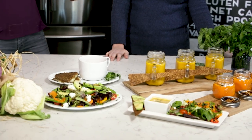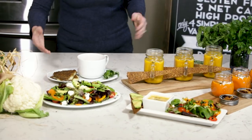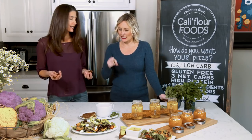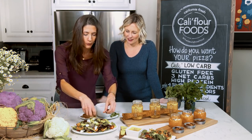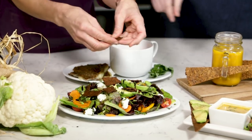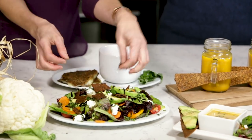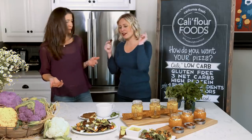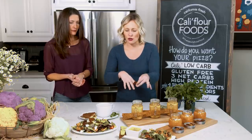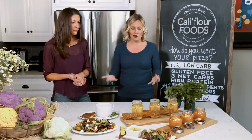Our salad looks a little naked — what do we need? We need some croutons. I'm going to come over here and grab some of my crisps. I have to have a crunchy salad. It makes or breaks the salad for me. I'm all about texture. We went ahead and took those little squares after they came out of the oven and made them into our croutons — nice and crispy. For all of you guys out there that are questioning, does it ever get crispy? It gets crispy. So you made a grilled cheese sandwich, a salad with croutons, a soup, and a beautiful avocado toast — breadsticks and little mini croutons. Is there anything this pizza crust cannot be?